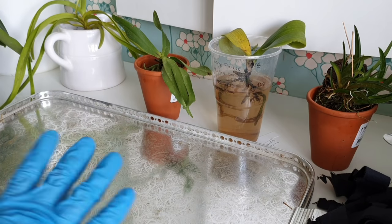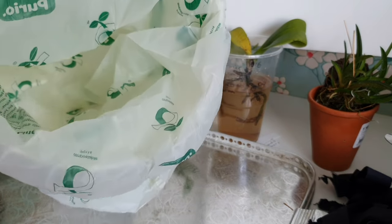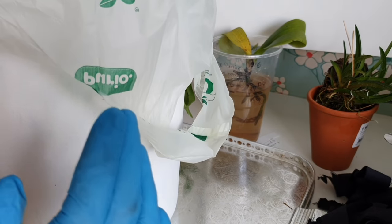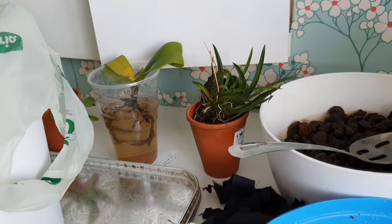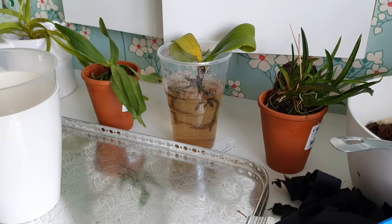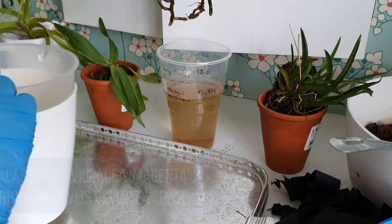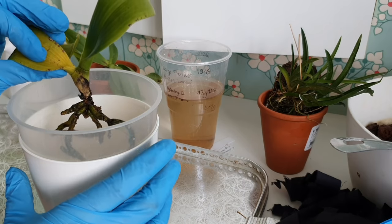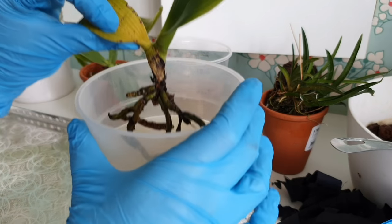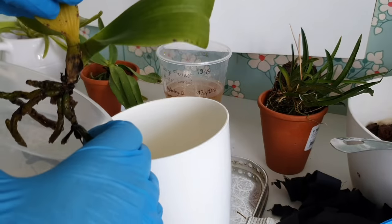I need to get this all done today because I need to water and then leave — juggling between houses and orchids. I've got my repotting tray, a bin lined with a compostable bin liner for the bark, media buckets off to the side with loads of different medias, and pots ready to go. First we are going to take my Rhynchostylis gigantea crossed with Phalaenopsis violacea.